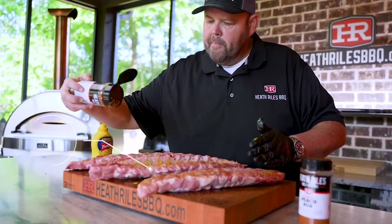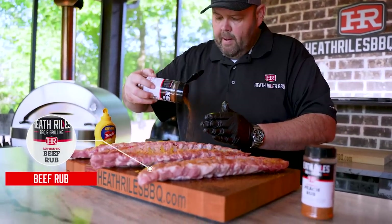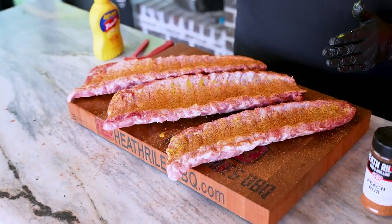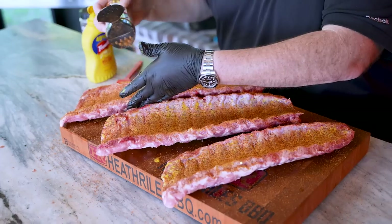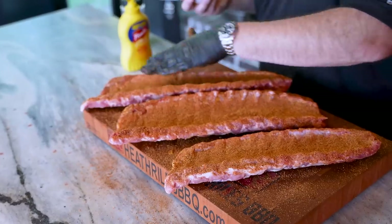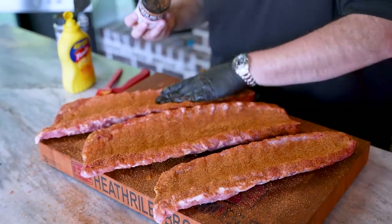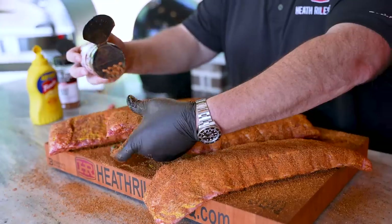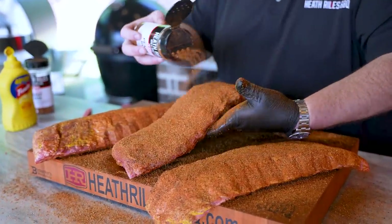Once you get that mustard slathered on, we're going to come back with a little bit of that beef rub. You can see the nice heavy pepper coating that's giving these ribs — that's what I'm looking for today, that good pepper pop. We'll get that beef rub layered on pretty good, then come back with some of this peach rub. I wish you guys could smell this. Get that padded in, shake it off, turn them over, and repeat the process. Work back from side to side all the way down that rib.